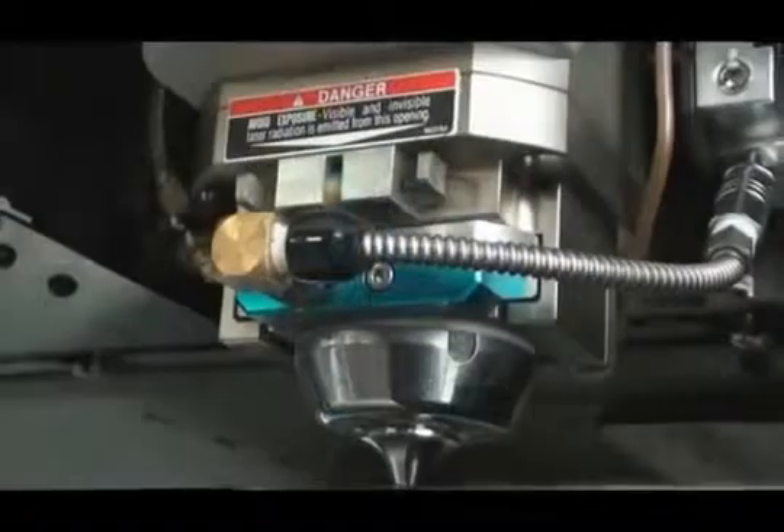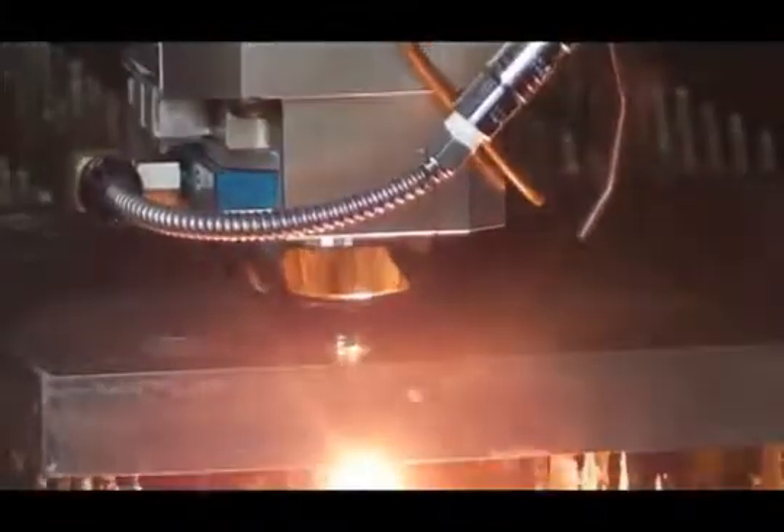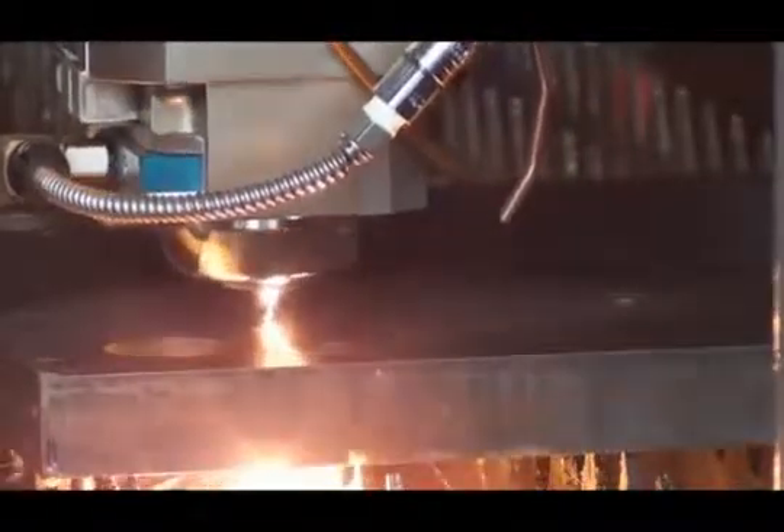The new high-speed capacitance cutting head is ideal for cutting the large range of materials that the FON2 can handle. The all-in-one head contains a patented WAX feature, but now also includes the cut process monitoring feature and the spatter-free pierce function.